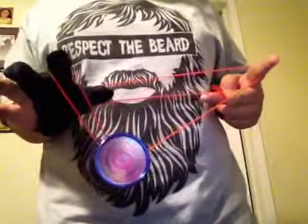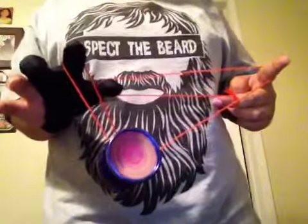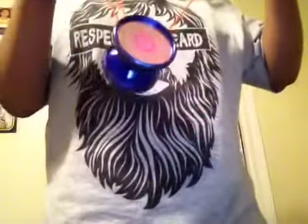Now all you're going to do is drop the string — look at it — drop the string from your thumb, and it should turn into a trapeze, if you're doing it right.